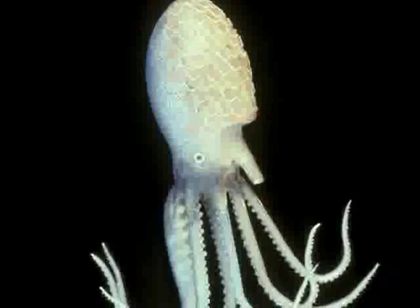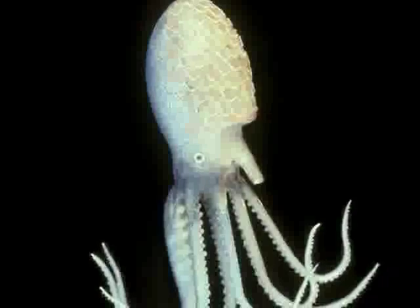Everything in this case was made by a father and his son, Leopold and Rudolf Blaschka. It's all made of glass, except for two items.